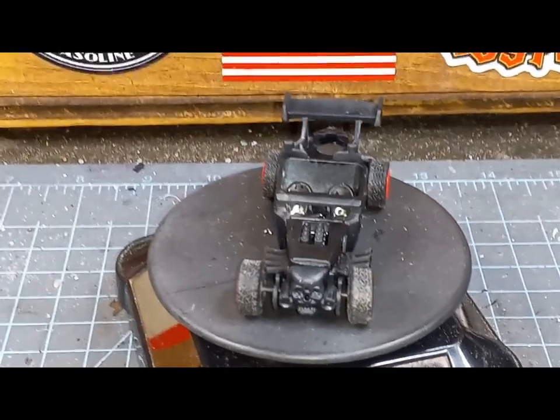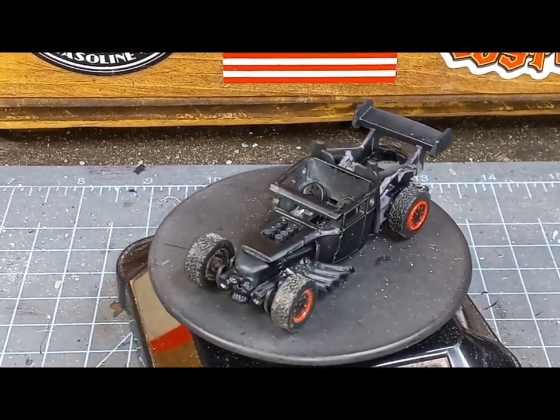After accidentally shooting one of the original tires across the room, I decided to go with these red-rimmed ones.